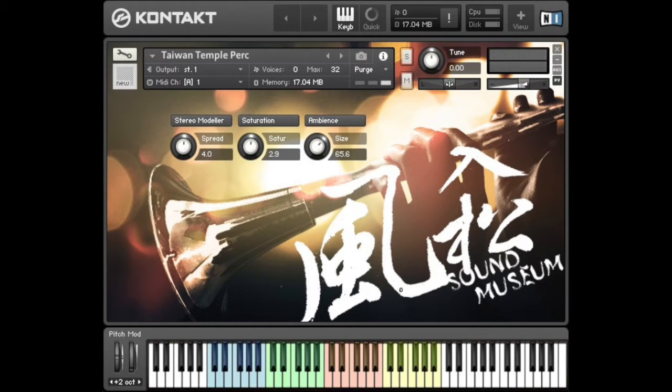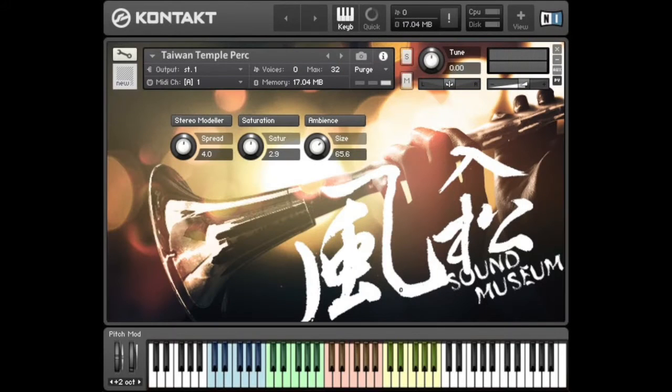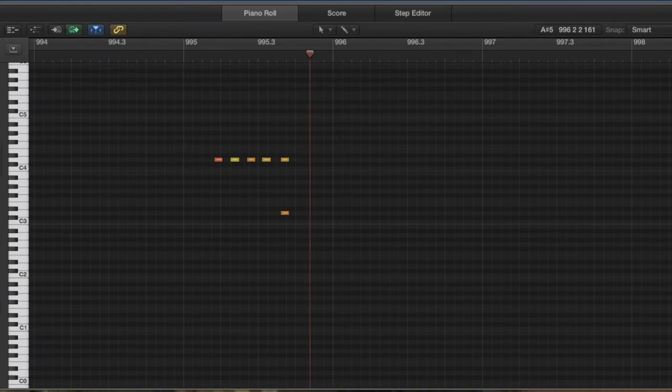The feature of this pack is that you can use different octaves to make this percussion more playable. The coolest thing is that we set group sounds in the higher two octaves on your right, which let you simulate several people playing at the same time. It will sound more like the real situation of a tempo festival.